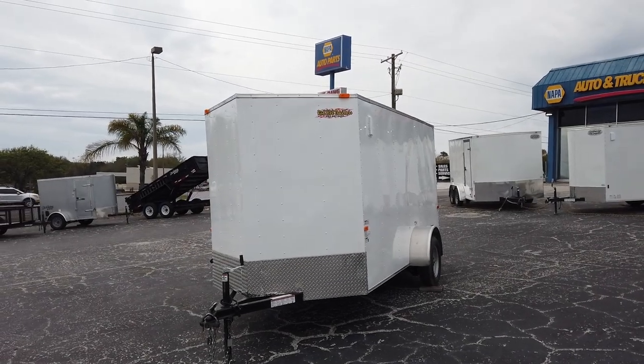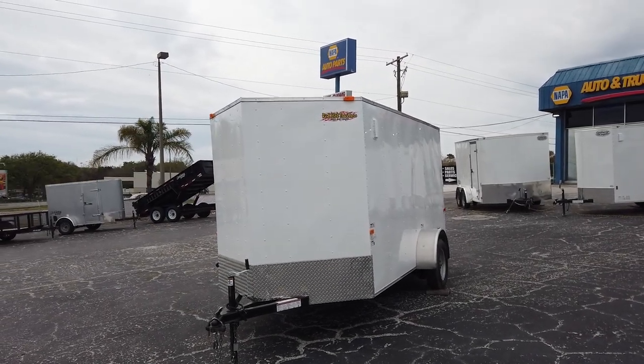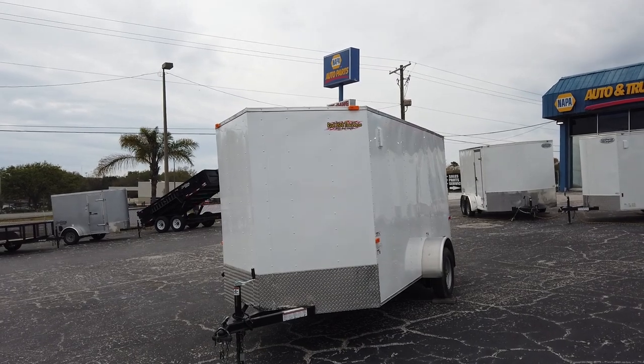Hey everyone, this is Robert with Wright Trailers, and today we're going to be taking a look at a 6x14 enclosed red hot trailer.